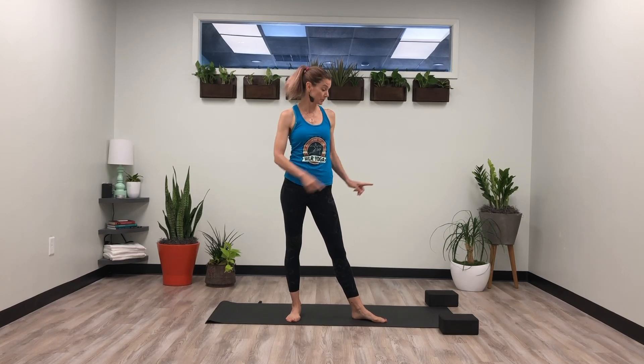Thanks for joining me for Happy Hips today. We're going to get our hips nice and loose and also do some poses that draw strength and stabilization into our hips. If you have blocks at home, grab your blocks — we can use those. If not, stacks of books or firmer pillows work as well. I've even used canned foods before just to put my hands on them. Otherwise, fingers by the floor. Let's get started.